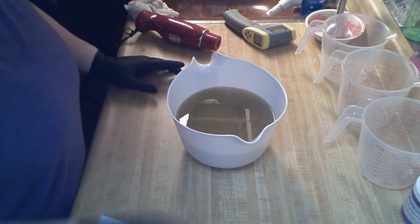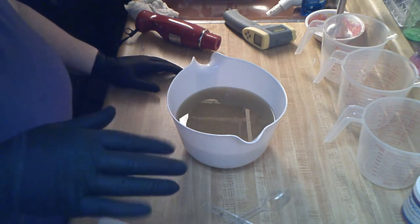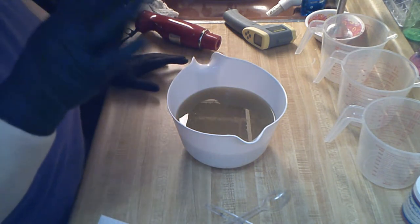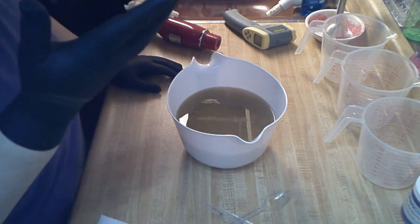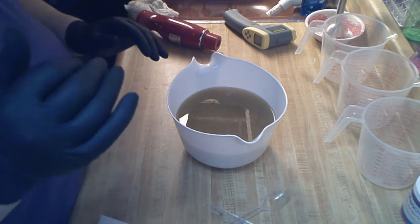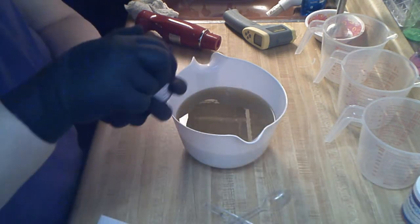This soap is inspired by the Santana song 'Smooth' featuring Rob Thomas. I have a mild form of synesthesia so I see color when I listen to music. Sometimes my soaps are inspired by the video or whatever.